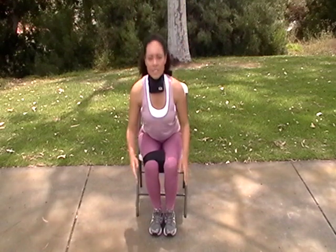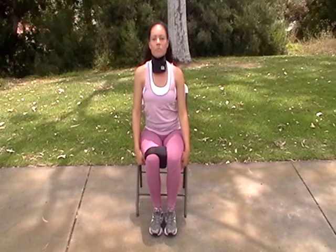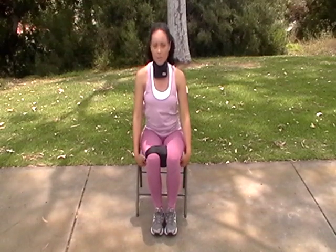Okay, so this next one we're going to add a challenge. We're just going to bring a leg out and then push back and squeeze. Okay, here we go.